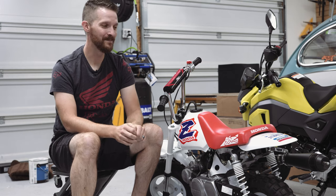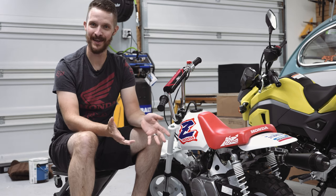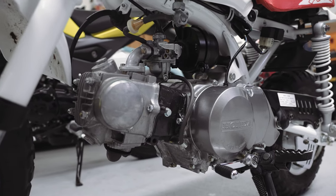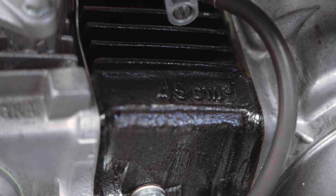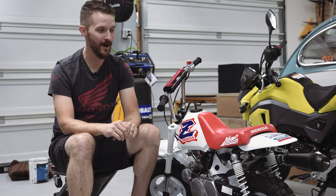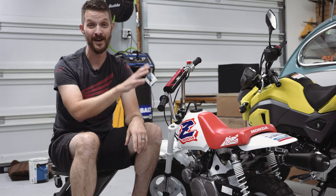I suspect the previous owner — someone who loved this bike and took really good care of it — might have given it a little more displacement than it says. It still reads 49cc, but I think it might have been bored out, because this thing is a wheelie machine.